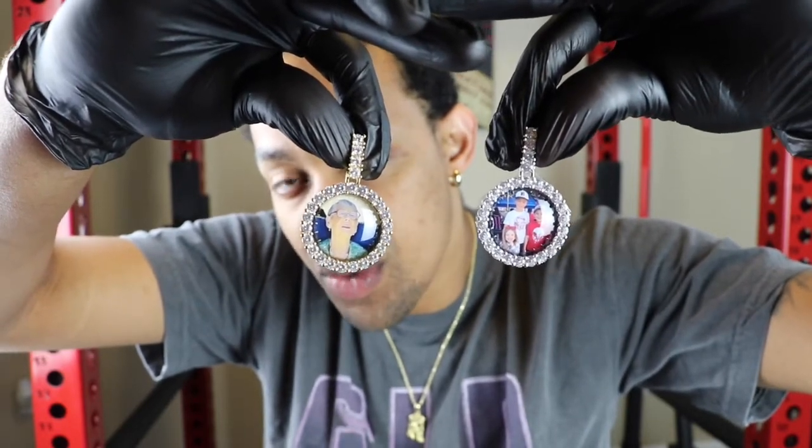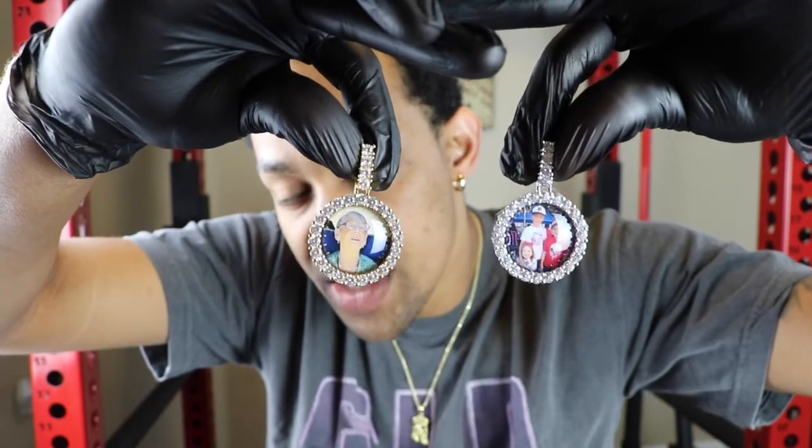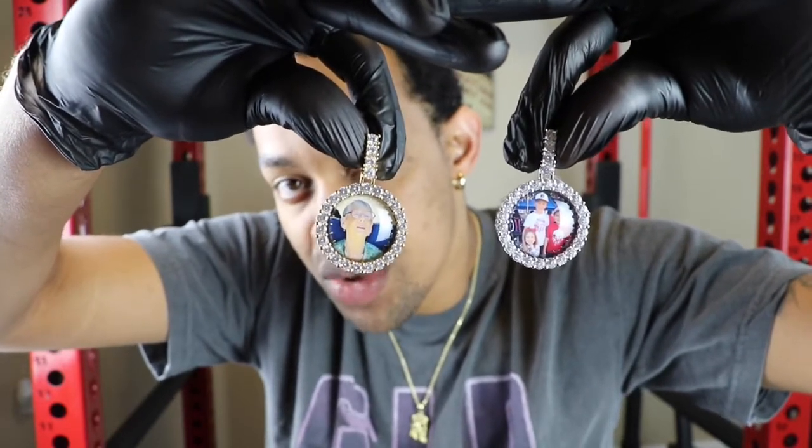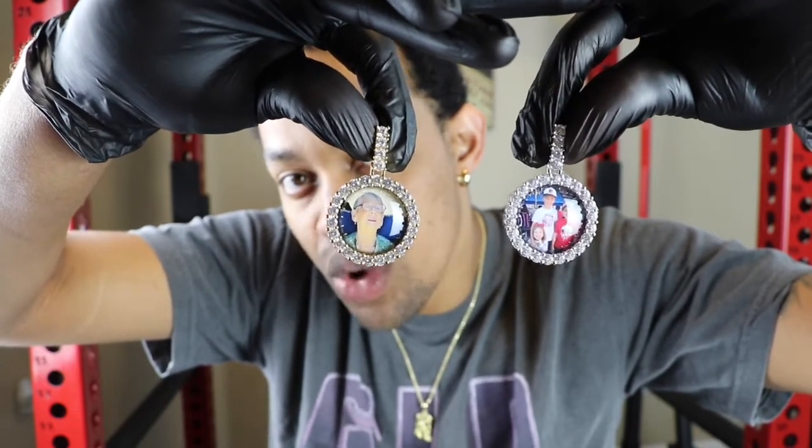The way you do this is you go to the customize tab, go to the 3D photo pennants, and all you want to do is take your picture file, upload it, and then you will be able to crop it the way you want to.